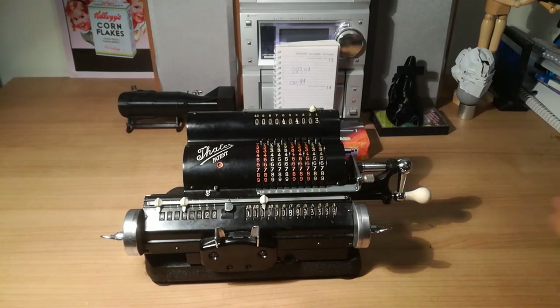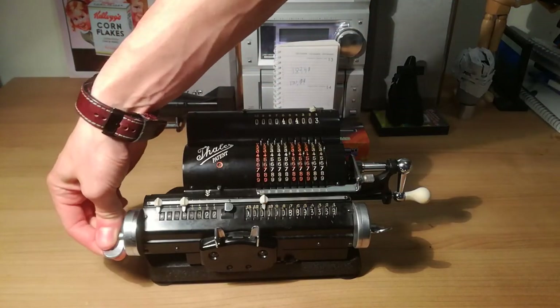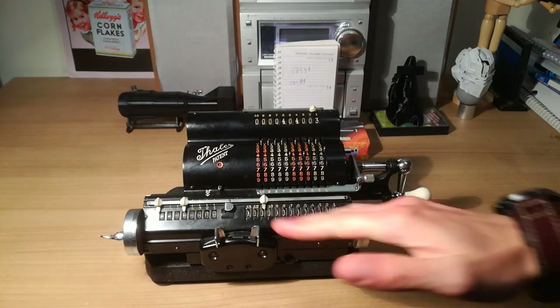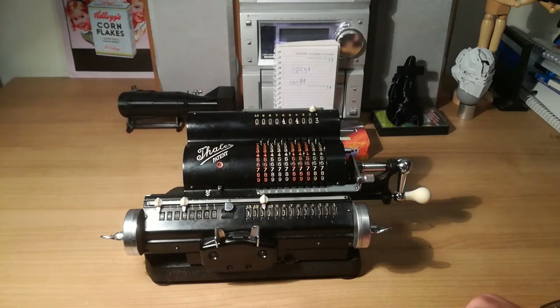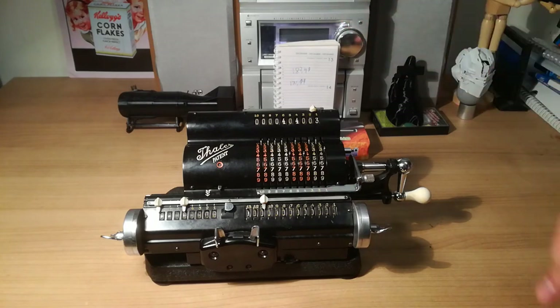As I already showed you, you can clear both sides with the left wheel and the right wheel. Looks really cool by the way. The left wheel clears the kind of positions you've done and the times you want to multiply. The right side just clears everything.